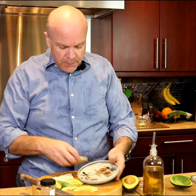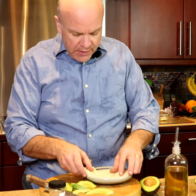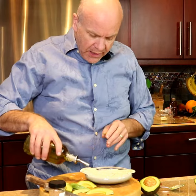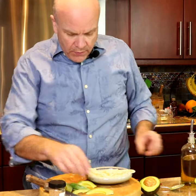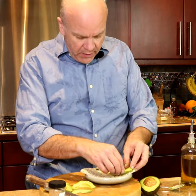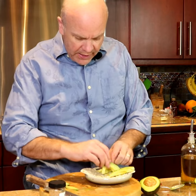So we've got our plate here. I'm going to set this out. I'm just going to add a little bit of olive oil just for extra zing. We've got our avocado on there like that.